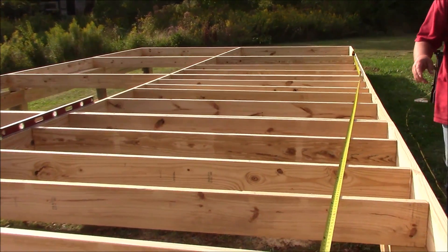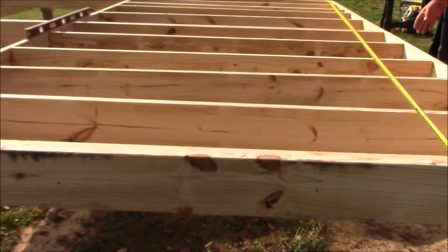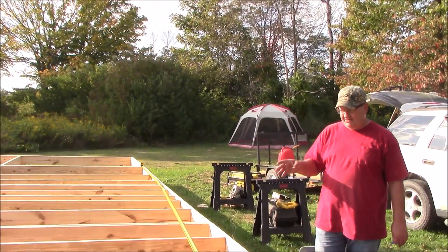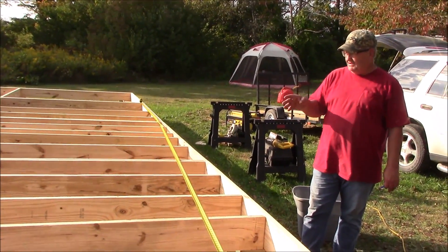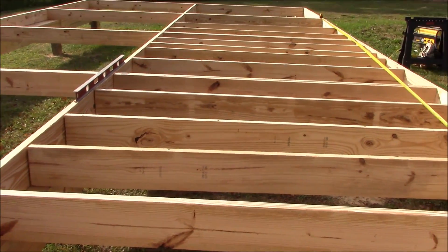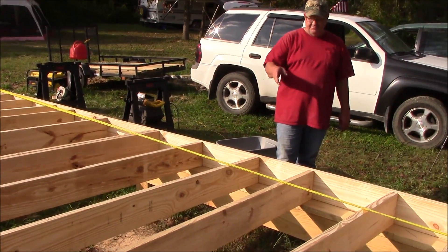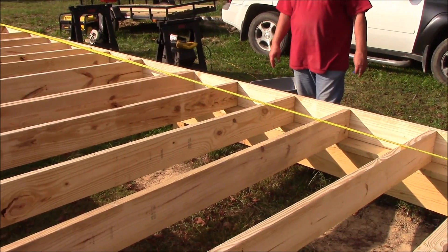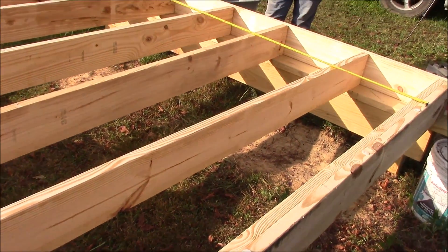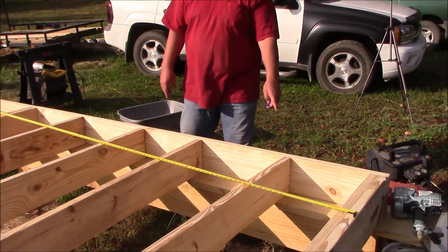If I was doing 24 inches on center, a two-by-eight at 24 inches on center will only span about 92 inches, so you'd have to go to two-by-tens if you wanted 24 inches on center and only use two joists per sheet of plywood. So I'm going to finish marking out all of my joists down through here and we're going to start shooting them in.